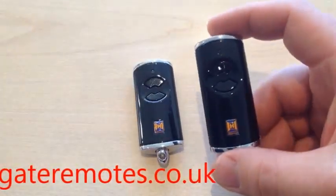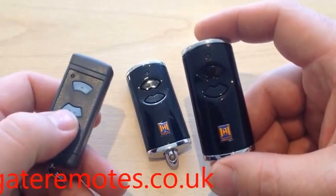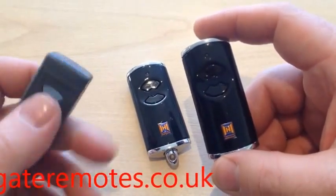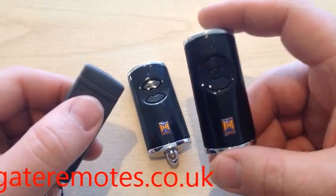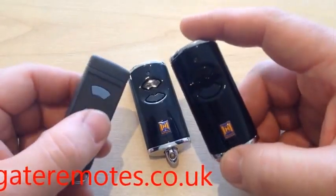These remotes are also compatible with the older style Horman remotes that had blue buttons. If you're using one of those at the moment, you can use one of these new remotes. You can't do it the other way round, but I'm going to show you how to program it this way.